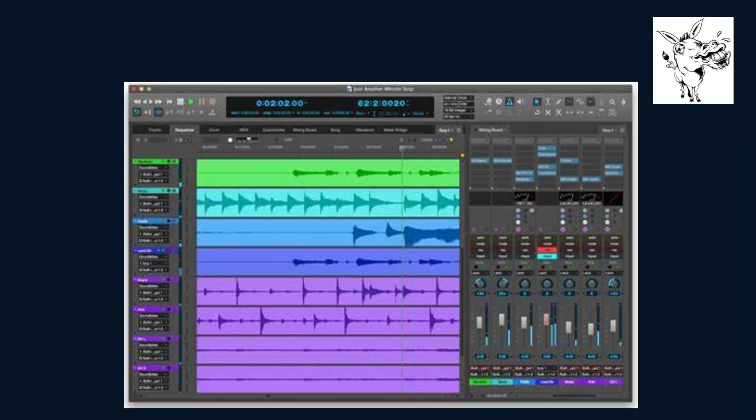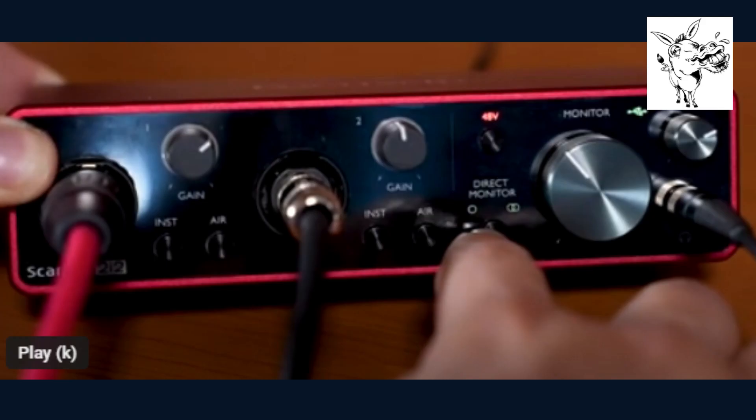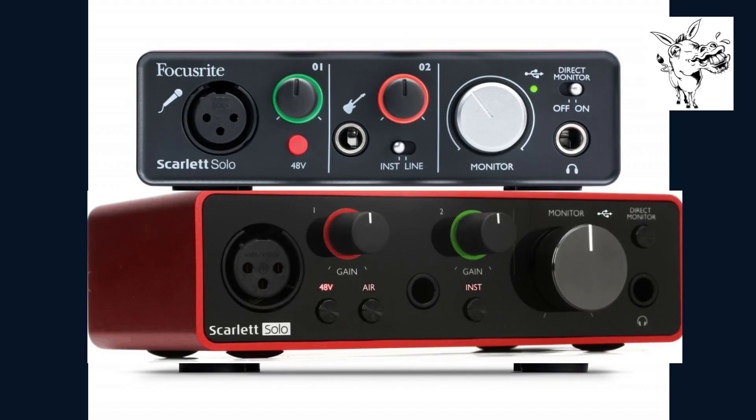As I start mixing and editing my tracks, I use the Scarlett Solo's direct monitoring feature to listen to my audio without any latency. The Focusrite Scarlett Solo is a game changer for my home studio setup — it's easy to use, delivers high quality audio, and is an affordable option for any musician. The direct monitoring feature is fantastic.